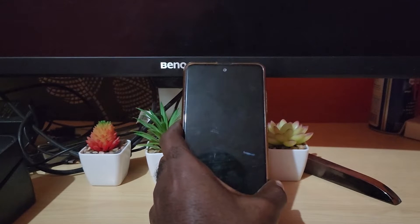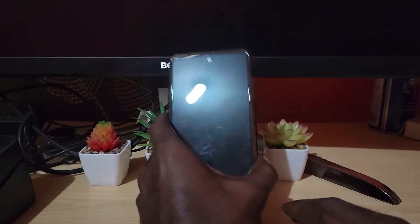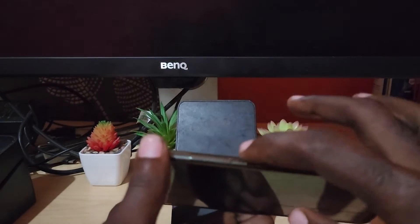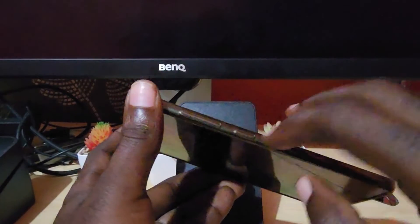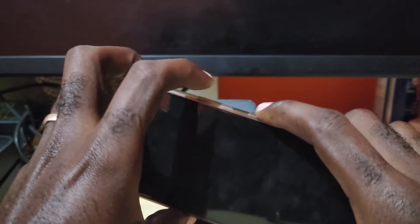It can be fixed on the A51 quite easily, and on other Samsung devices in a similar way. In order to fix your device, you need to locate the volume down button and the power button.